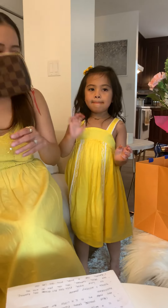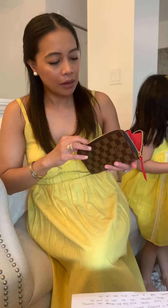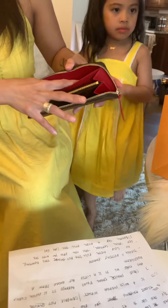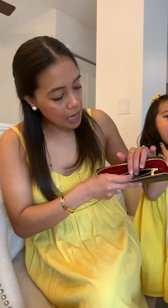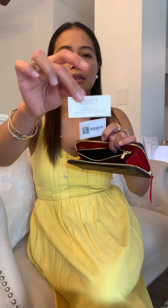Opening it up, it shows you the red interior with a coin purse in the middle. There are eight card compartment slots — that's plenty. You can also put your cards or money behind the card slots as well. Of course there's the coin purse, and inside I still have the care card and barcode tags.